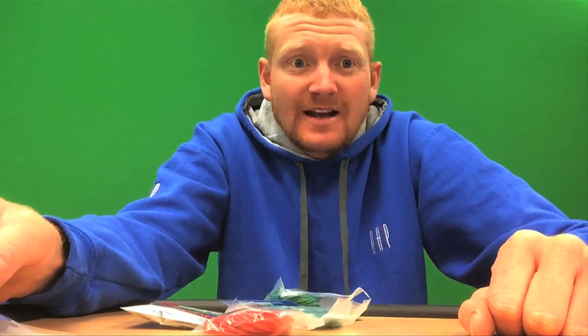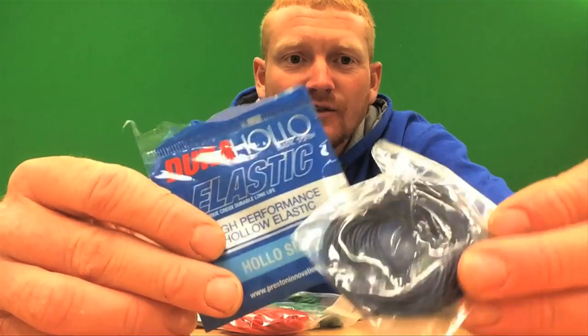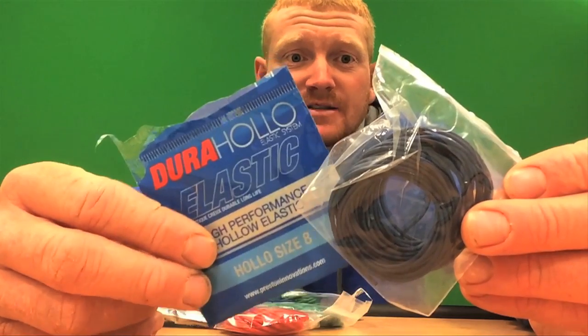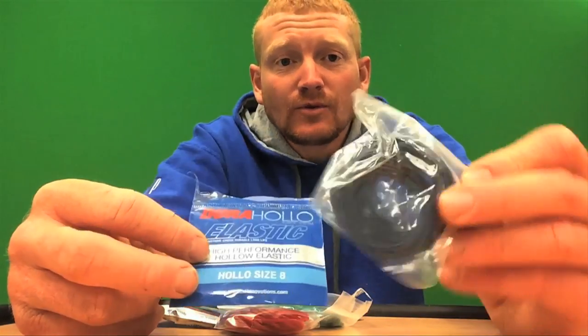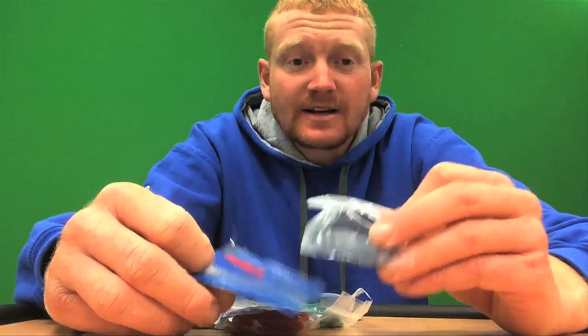The lightest one I use is the number 8 Dura Hollow from Preston Innovations. I love the stuff — it's one of the lightest hollow elastics on the market, but as the name suggests it's very durable. I got a couple of spools of this well over a year ago and I've still got it in my top kits.